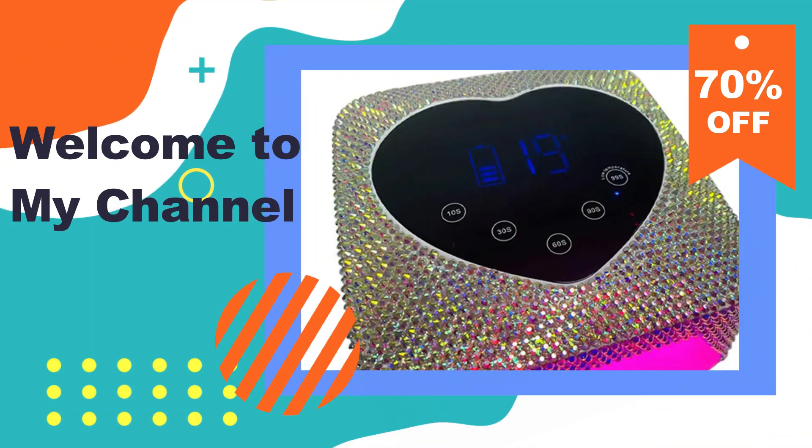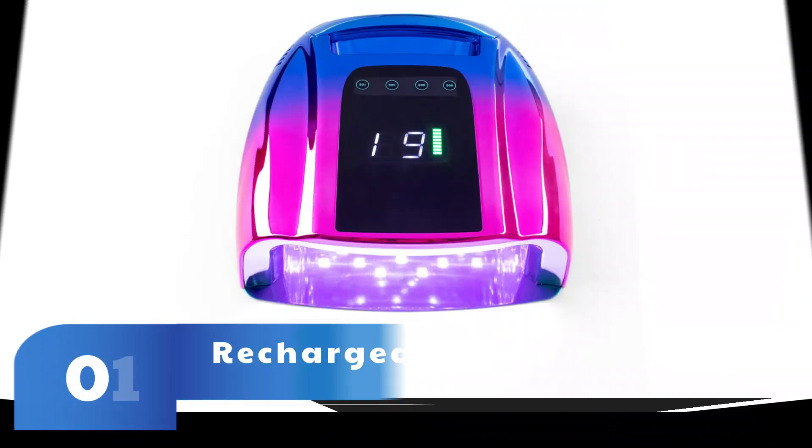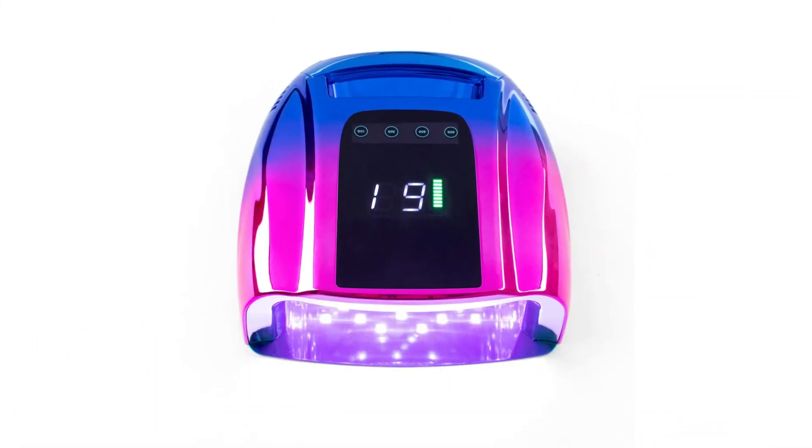Welcome to my channel. In this video I will show you the global version, the original brand new top-selling nail lamp product on Amazon and AliExpress with discount price. Check discount price and buy from the description below link.